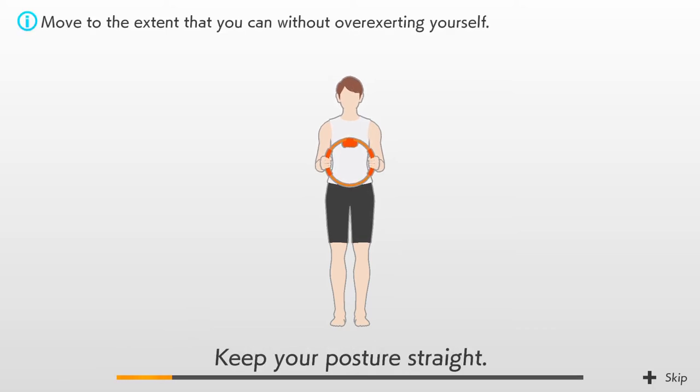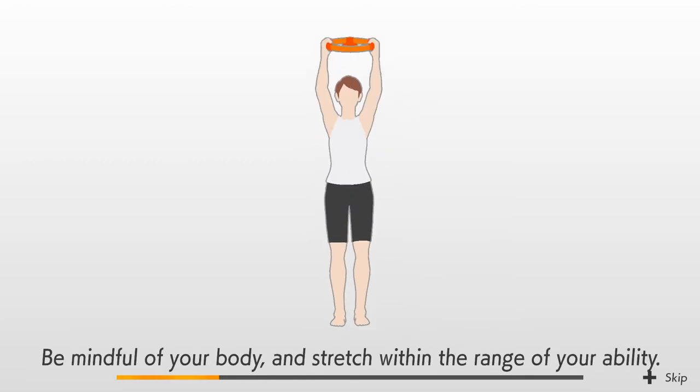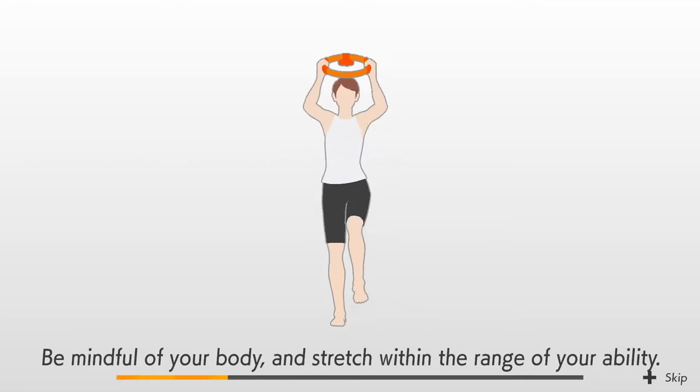Music start! Keep your posture straight. 3, 2, 1, GO! Alternate bringing your knees up to touch the ring-con.